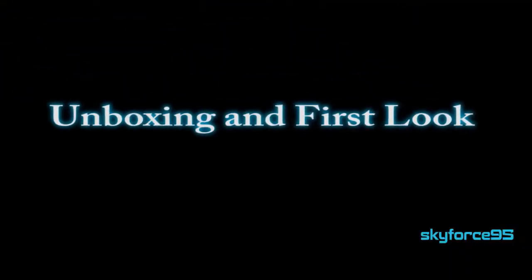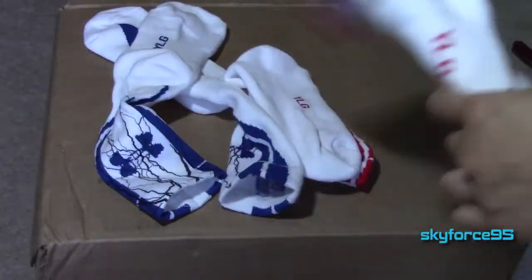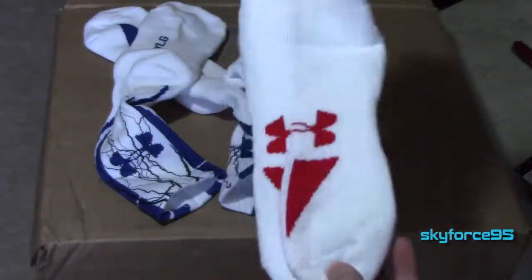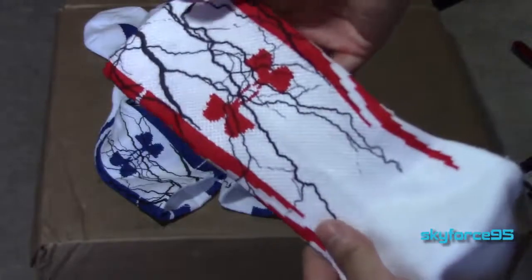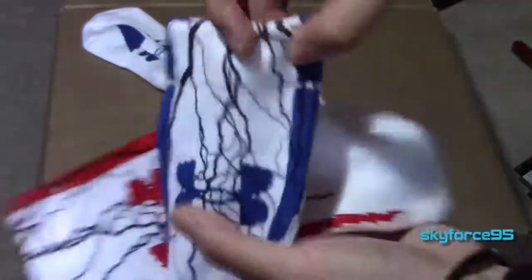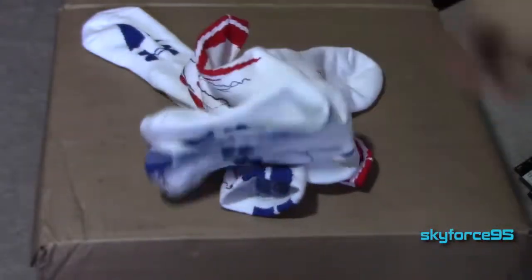Let's go ahead and take them out. You can see it specifically says 'large' on the bottom. The back design is kind of like veins — I thought they were more like a Spider-Man kind of design. Here's the blue one, so that's how the socks look right out of the packaging.